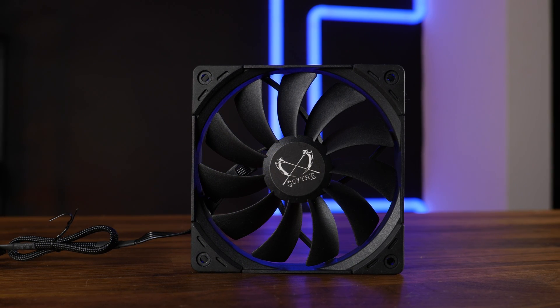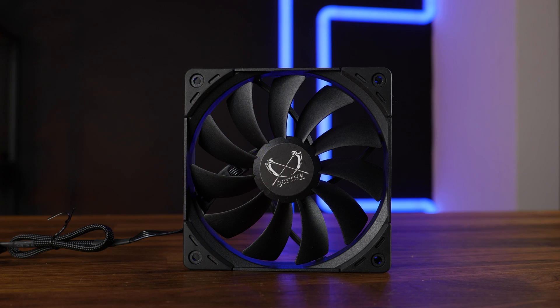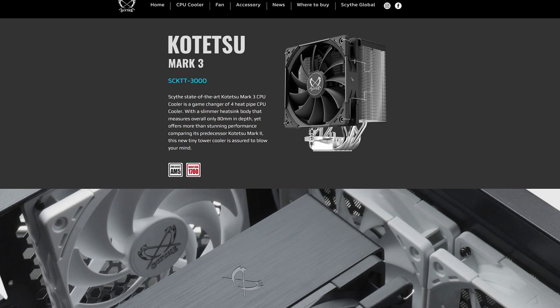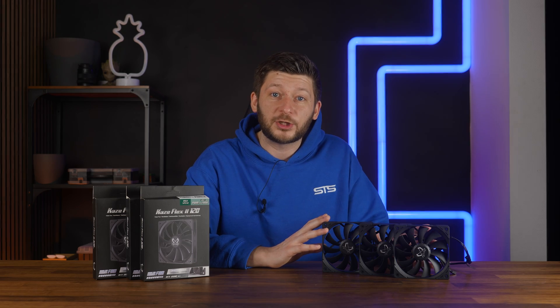These are the Scythe Kaze Flex 2s. We've already had these in use on a number of occasions. Scythe really loves to use these on all kinds of air coolers, and right now Scythe makes some really good points in the fan market.